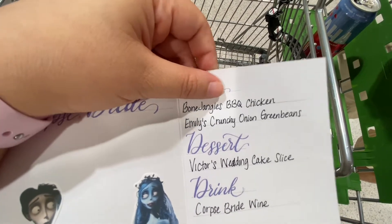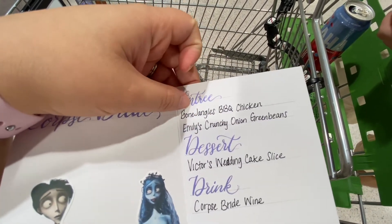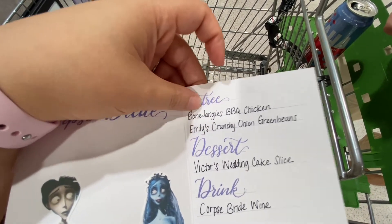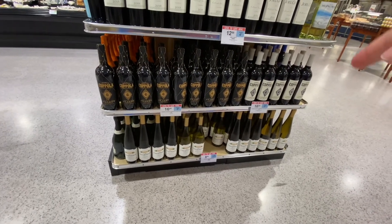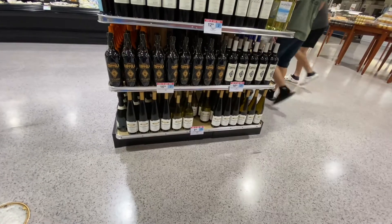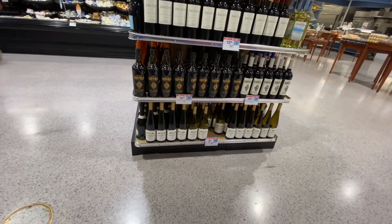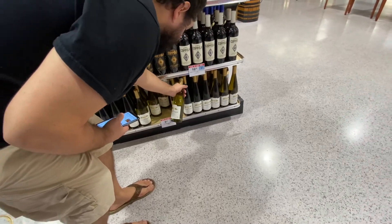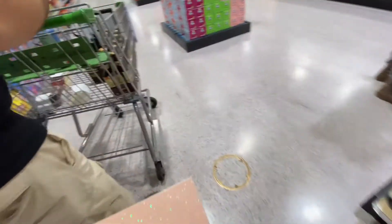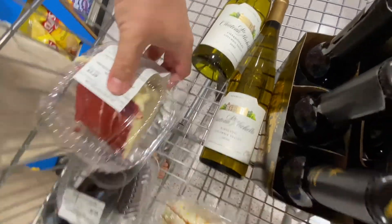We need some smoked barbecue sauce, chicken breast, and green beans. I have the crunchy onions, and we have honey, mayo, and gouda at home. For the movie, they usually serve wine at a wedding, so chardonnay or Riesling? I'm gonna get both of them. That's my favorite Riesling, guys — if you can find it, Chateau St. Michelle.